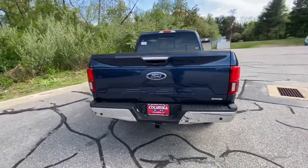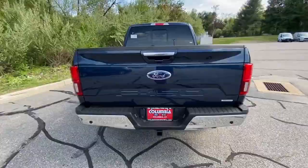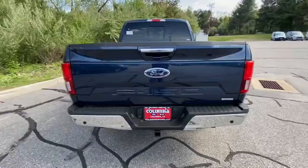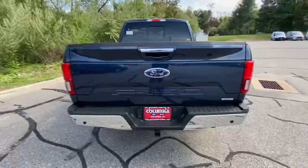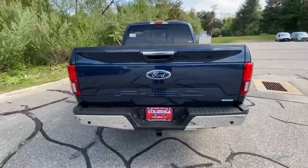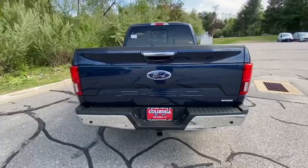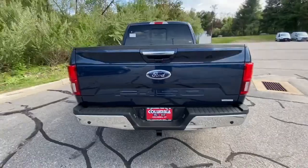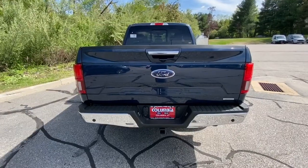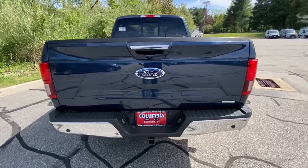Now let me show you guys what's going on in the back. You got your Ford badge right here, your backup camera, your Ford F-150 badge, and right here you got your trailering wire hookups and your trailer hookups. You got parking sensors on the back and on the front. What those do is when you're going in reverse or forward, if you're about to hit something, it will alert you. It has saved me probably a million times from getting into accidents.